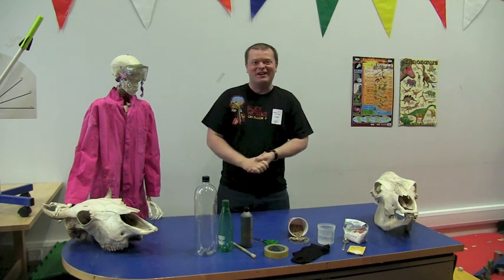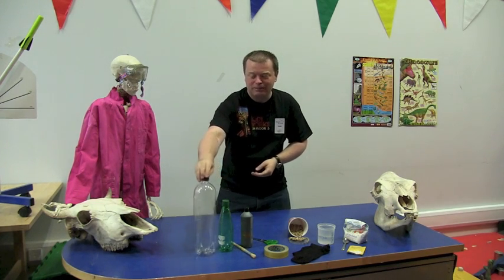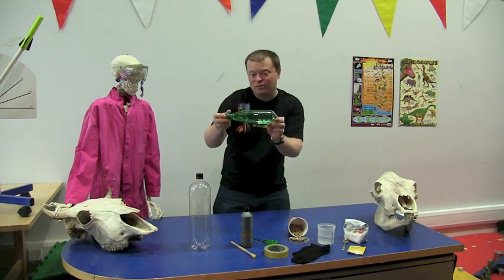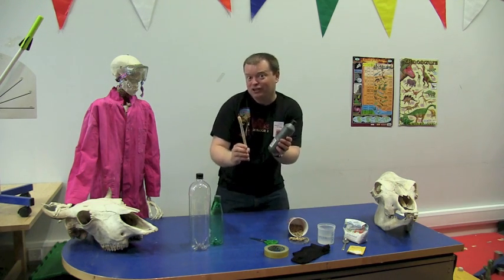To make our very own midgie eater, you're going to need a few things that you'll probably find around the house, or you could pop down to the supermarket. You'll need a 2 litre plastic bottle — rinse it out, make sure it's nice and clean. You'll also need a smaller plastic bottle, maybe about 500 millilitres or so. Some black paint and a paintbrush,